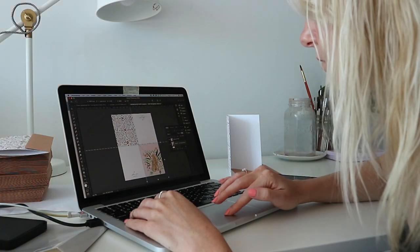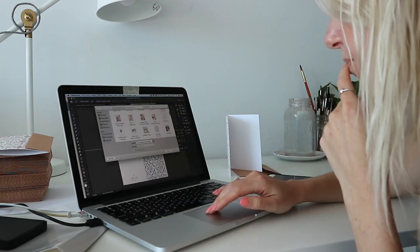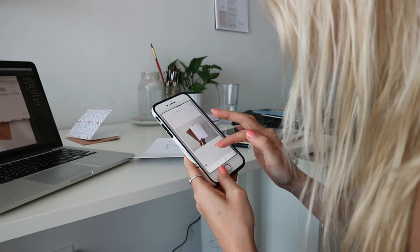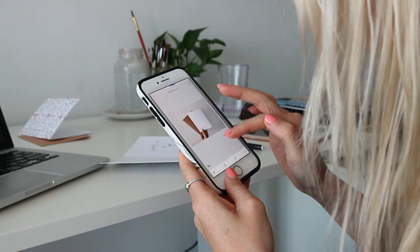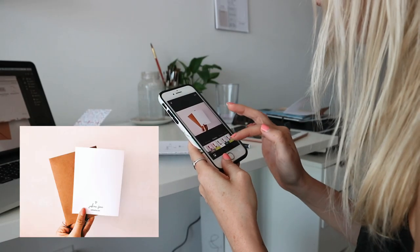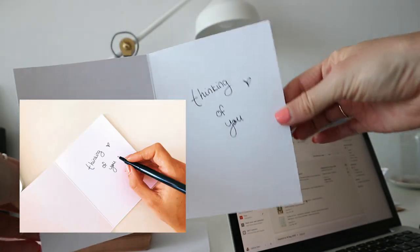Once I was happy with my sizing and placement, I made some different designs using different illustrations of mine. I took some photos of the greeting cards and I'm editing them here to add to the listings. I'm using Snapseed to edit my photos and then I bring them into VSCO Cam and add my favorite filters. I don't add too much of a filter just to make sure the colors aren't too warped, but I find it helps brighten them up a little bit.